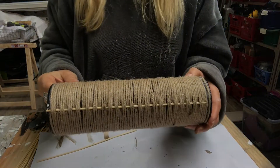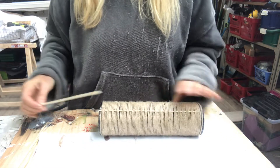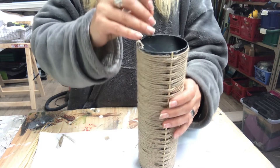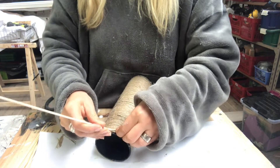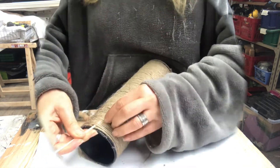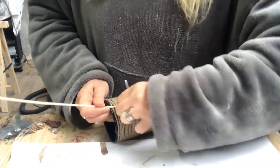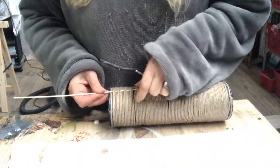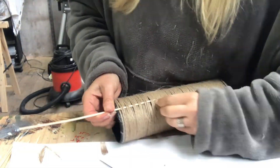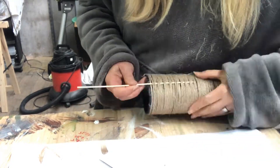I have a wooden skewer that I weave on one side, and now I do the same on the opposite side — two over, two under, two over, two under, all the way to the bottom. It was quite tricky in certain places because I wrapped the twine a little tight, but it will be secure once I pull the skewer all the way through.